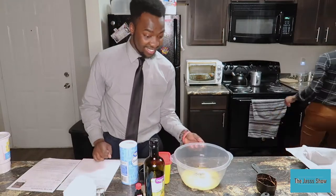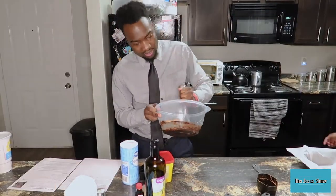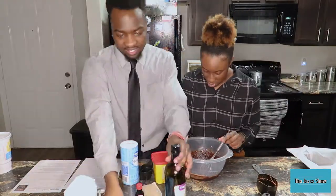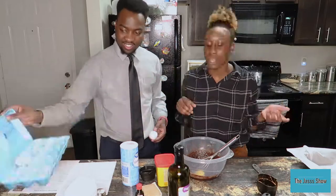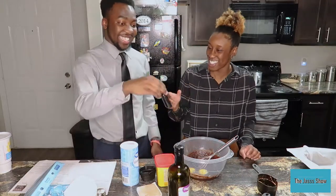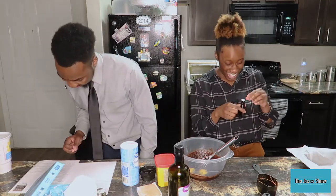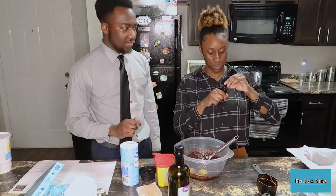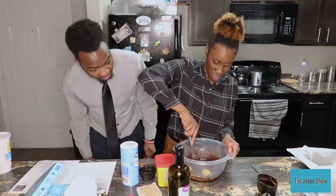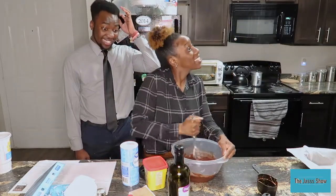There's the butter — it says whisk for a minute. You want to whisk it? I'm going to whisk it. Now we have to add the egg. And then it says vanilla extract — how much? Two teaspoons.